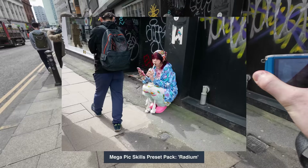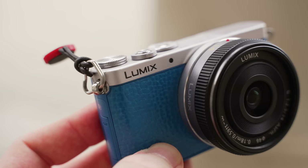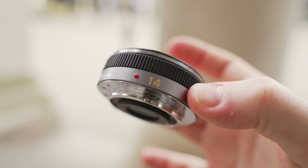Emily just said two very important words: tiny cameras. And yes, I have a very special tiny camera for you in this video — the blue Lumix GM1, kindly lent to me by Emily. This little GM1 is paired up with a 14mm f2.5 pancake lens, and you know I love me a pancake.